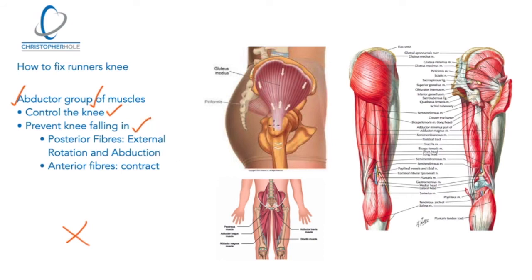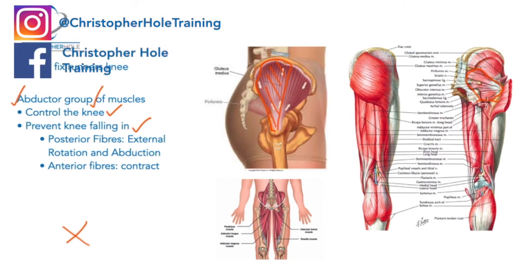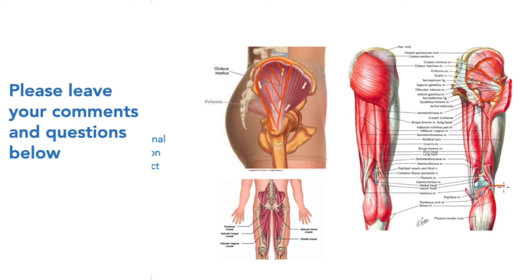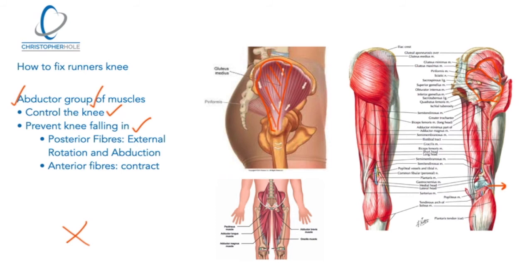The abductor group we're talking about includes glute medius — specifically the posterior fibers of glute medius — and the external rotator group. Glute medius and glute minimus are also involved. All of these muscles have the goal of keeping the knee outward. The adductor group — on the inside of the leg and running up through psoas and iliacus — tries to keep the knee moving inward. So we need these two groups balanced to hold the knee in position.